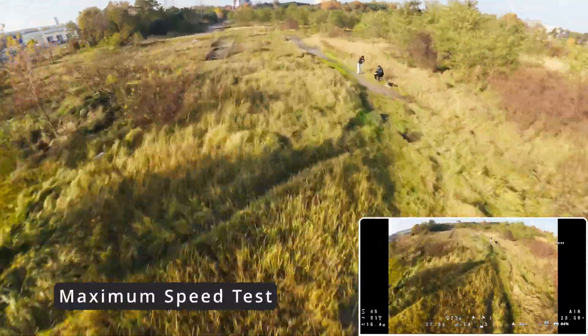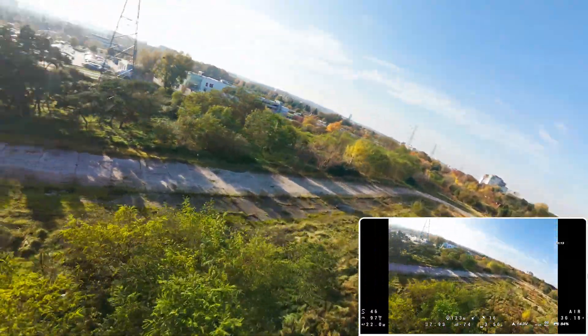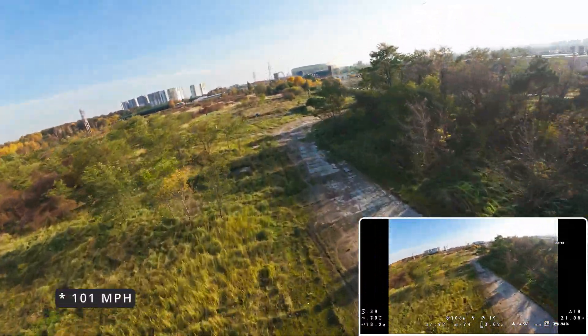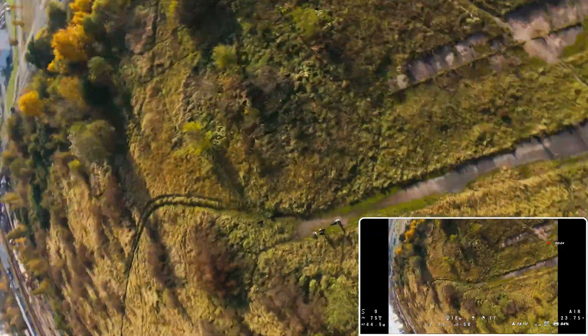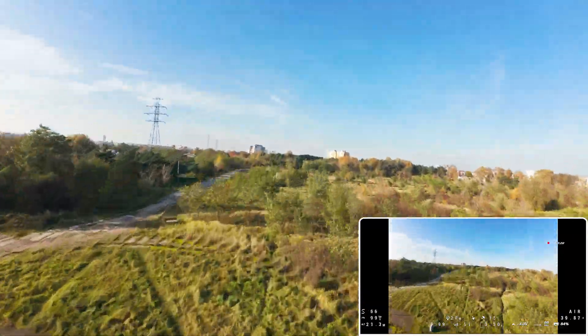With maximum throttle the drone drains the battery like crazy, but it flies like a rocket. I easily reached 164 km/h. Looking at the results of this test, I would suggest that you choose a battery with a high discharge rate if you plan to push this drone to its limits.